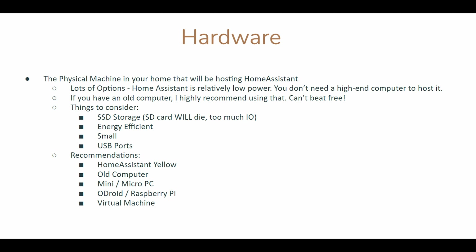Another thing to consider would be USB ports. You will need USB ports for your Z-Wave or Zigbee dongles. You can always get an extender, but you need that first USB port to connect them to.